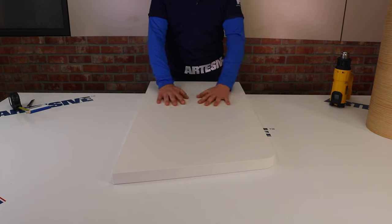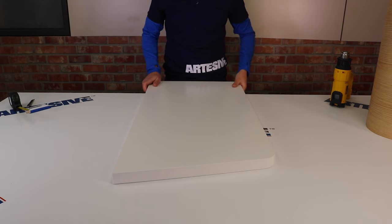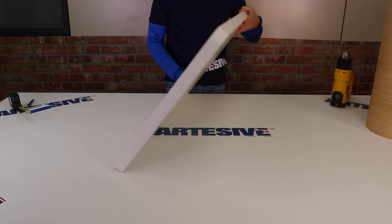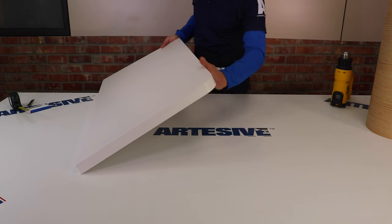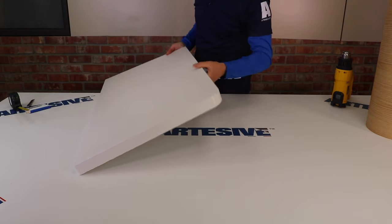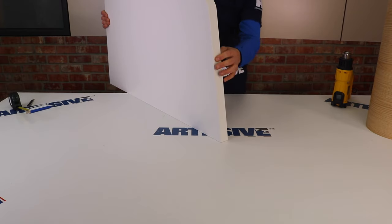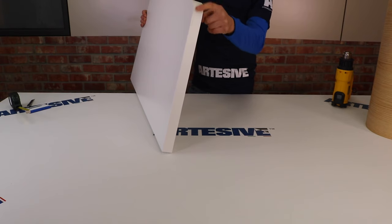Hello everyone. In this video we will show you a technique for applying to a surface that has a rounded corner. Many have asked us how to perform this type of application, which does not require cuts on the edge, but will be done by tensioning the film, in order to obtain a single surface without cuts.